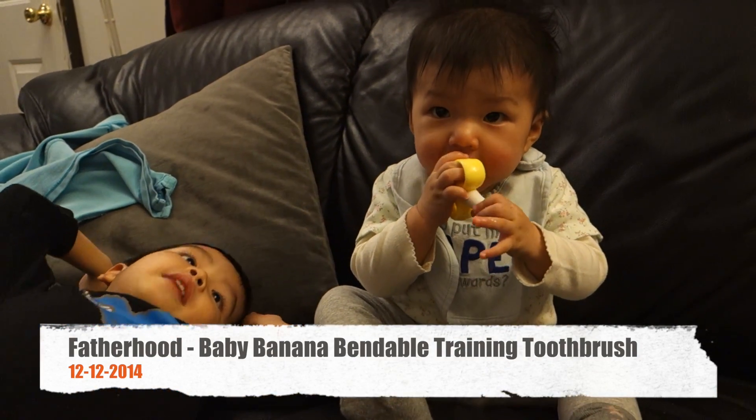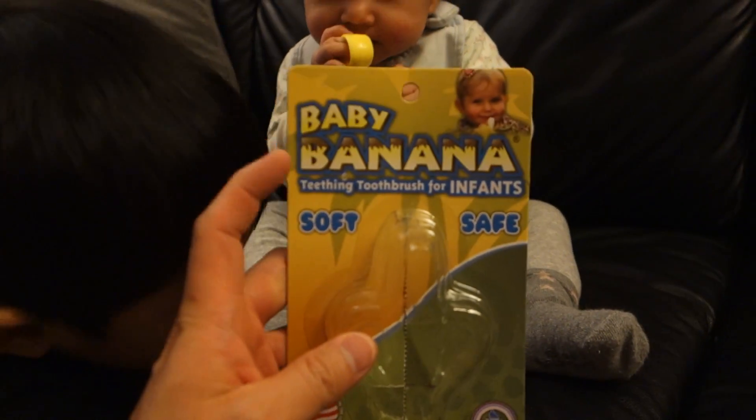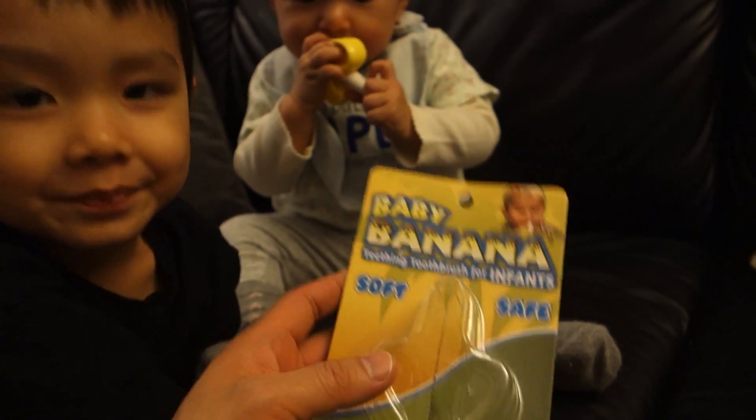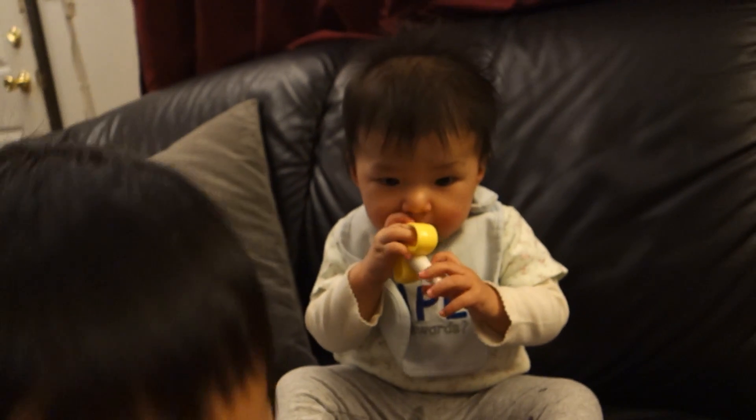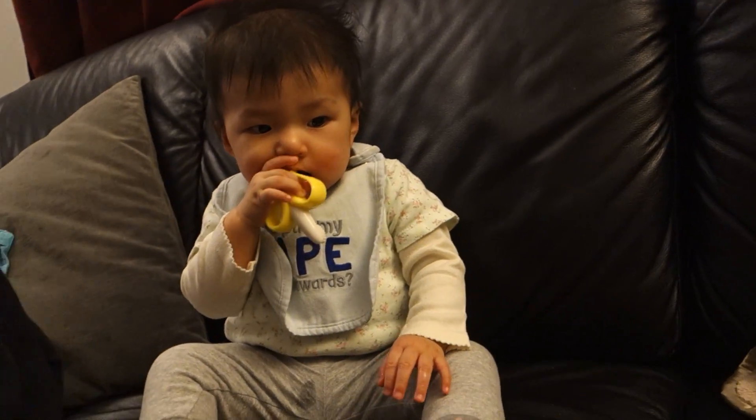It's December 12, 2014, and recently we've been brushing Catherine's teeth using this baby banana. It's a teething toothbrush for infants and she loves it.